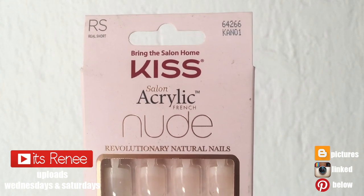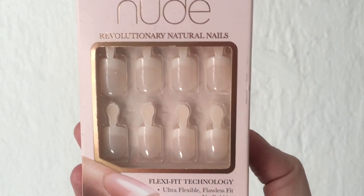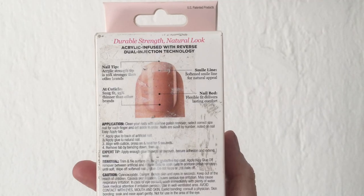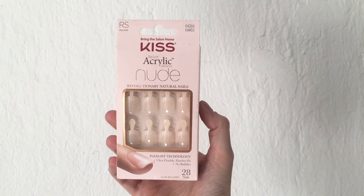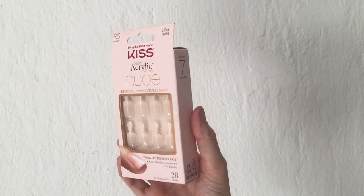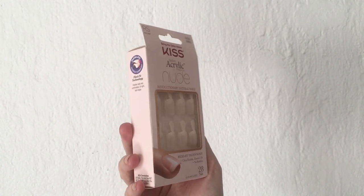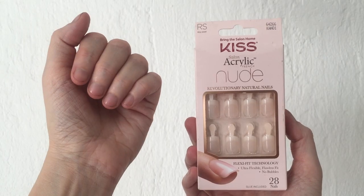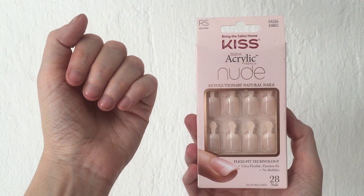Hey guys, it's Renee. Today I want to talk about the Kiss Salon Acrylic French Nude press-on nails - the real short ones. These nails are not new at all, they've been around for years. I have used them before but never talked about them. I'm going to be applying them anyway because this is what my nails look like right now - nothing wrong with them, I just prefer long nails on me.